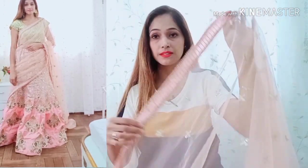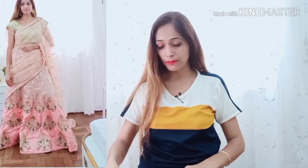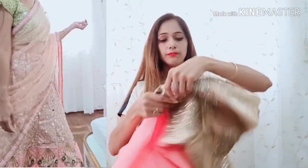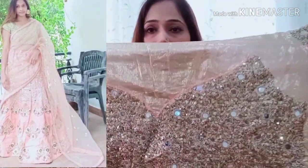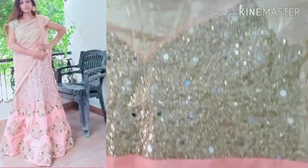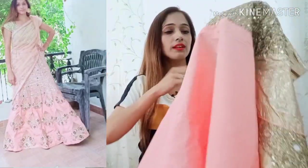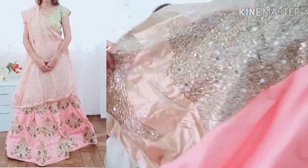First of all, we have received a Dupatta of 2 meters. After that, we have received a blouse — this is a choli. This is a full mirror work choli, a very stylish look. You can see full sequence and mirror work on it.